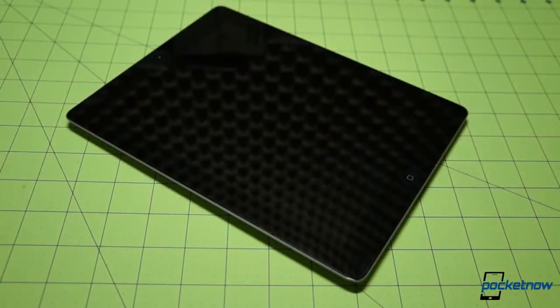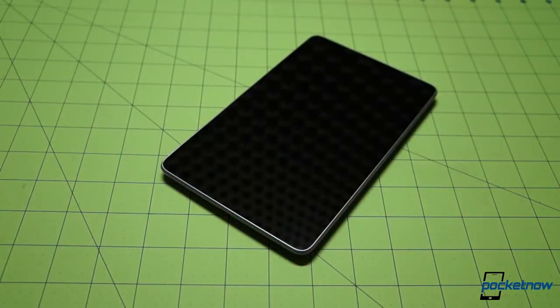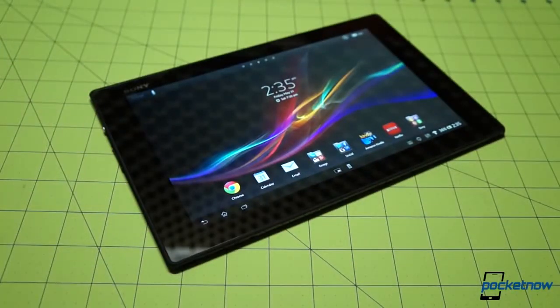Tablets. For a long time, the division has been between big and beefy at the 10-inch size, and small and portable down at seven and eight inches. With the Xperia Tablet Z, Sony looks to bridge the gulf with a thin and light 10-inch tablet that's also waterproof. Does it succeed? Let's find out. I'm Michael Fisher, this is Pocketnow, and this is our video review of the Sony Xperia Tablet Z.